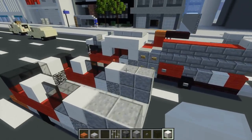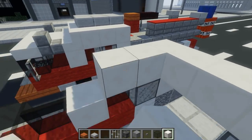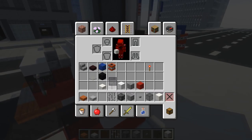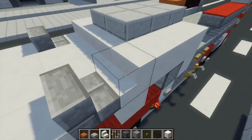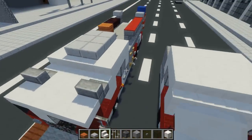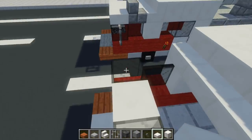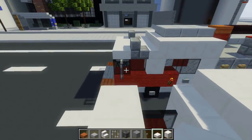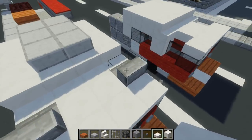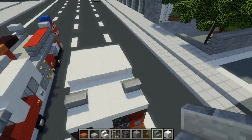Let's connect the top part — four blocks wide and three blocks long like this. In front of that are quartz stairs, four blocks wide. Then the front is quartz slab — add four of them. In the middle, fill that in as well, but on the sides use backwards stone brick stairs like that.